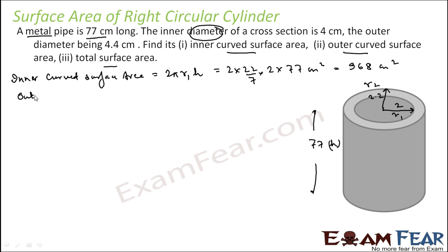Similarly, the outer curved surface area is 2πR2H = 2 × (22/7) × 2.2 × 77, which gives 1064.8 centimeter squared. The first two parts are pretty easy.